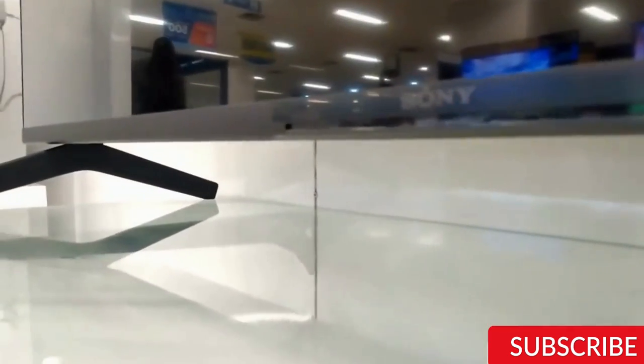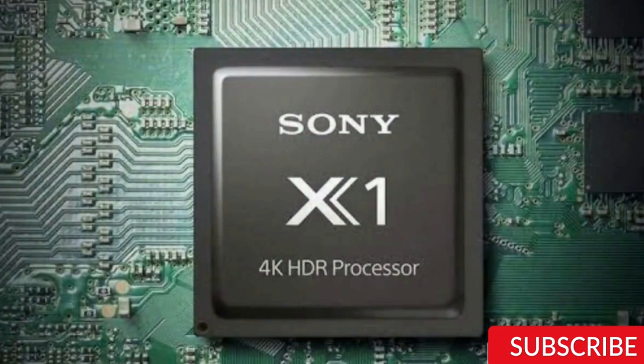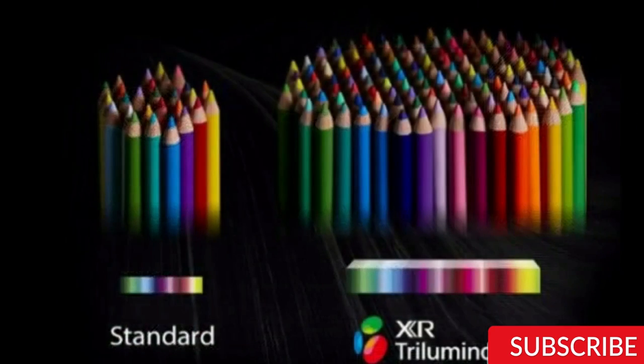Gaming. Lastly, let's talk about gaming. The Sony X80K has a low input lag and supports 4K gaming, which makes it a great choice for gamers. The TV also has a game mode which reduces the input lag even further.